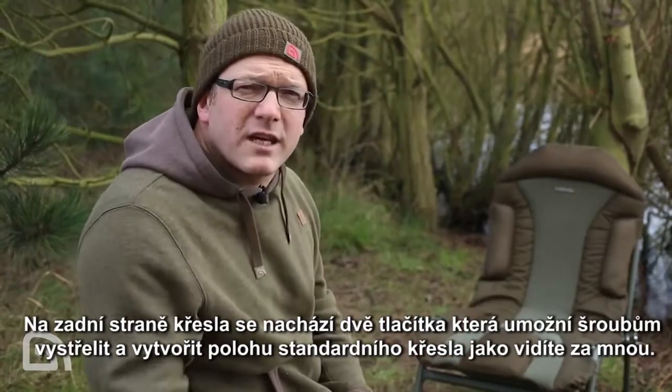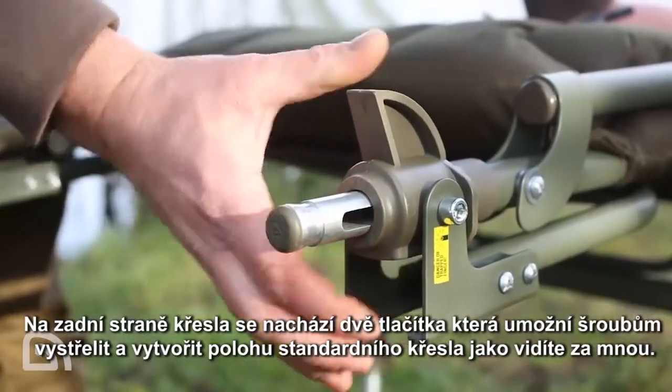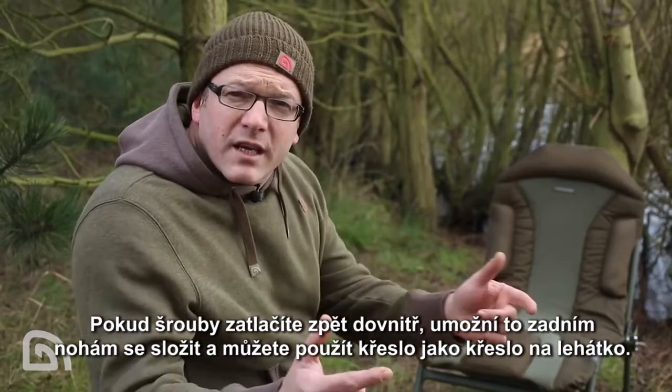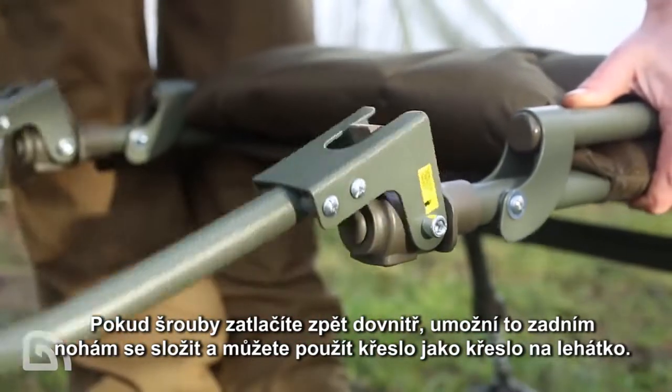Now round onto the back of the chair — this is really where it does get clever. Two buttons at the back which you press, out shoots a bolt, and that gives you the mode as the chair is set here in standard chair mode. Now if you pop those bolts back in, it allows the back legs to swing up and that's when you can use it in bed chair mode.